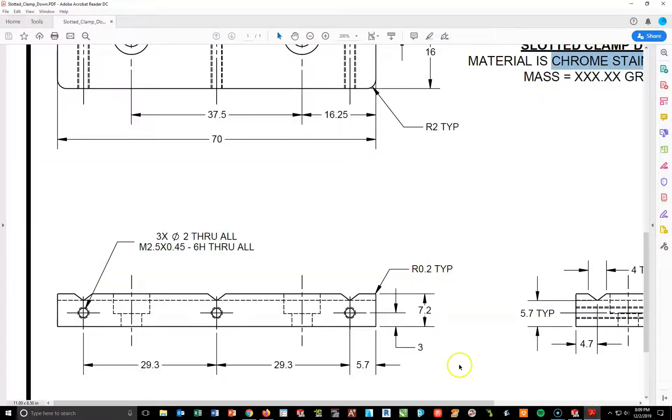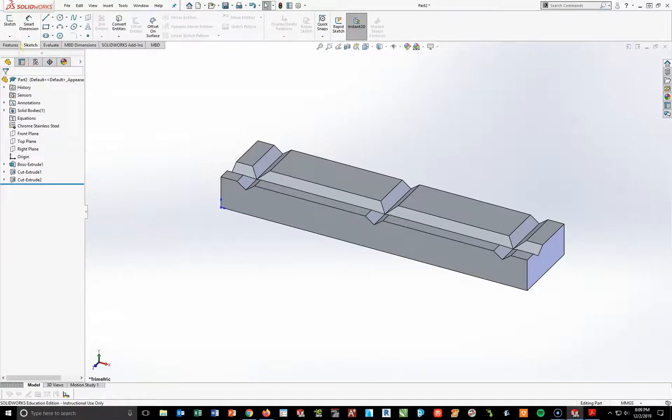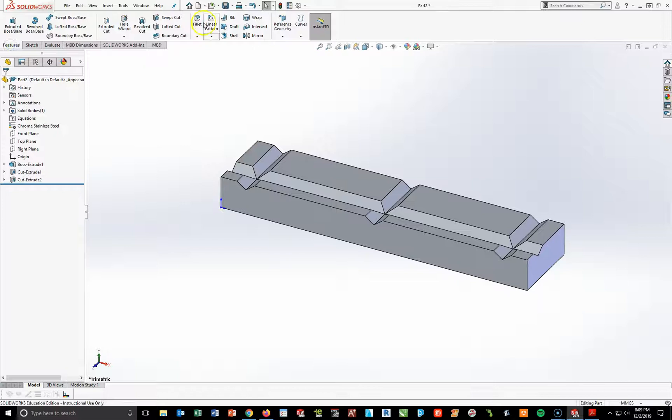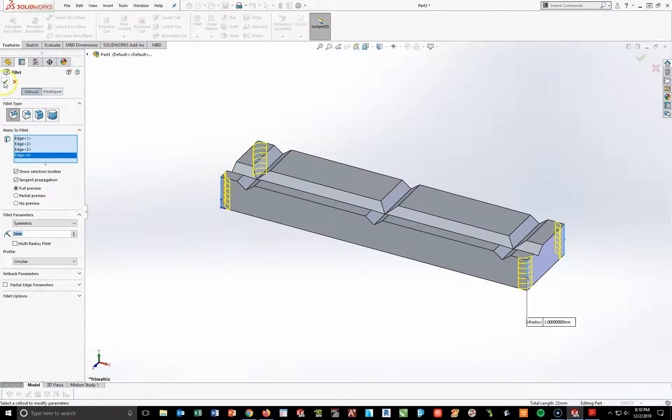At this point I'm going to add the outside fillets first, then add my holes, and then add a fillet to the top surface. Going into my feature toolbar with the fillet tool, I'll set this to 2 millimeters and hit the four corners. That should be 2, not 29. Hit my checkmark.